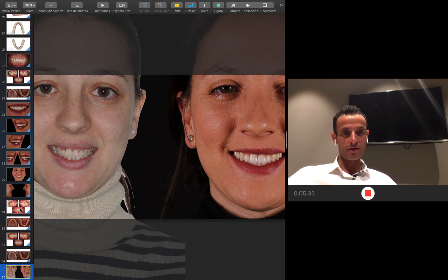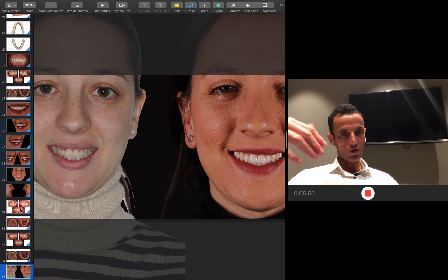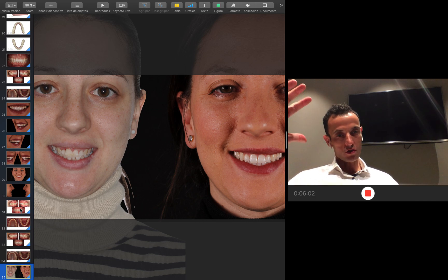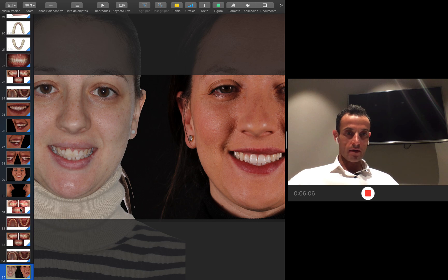The final before and after comparison shows all these results. These protocols and much more can be found in three ways: you can download the Ortho Pro app in the App Store — only for Mac devices — where you'll find cases like this, my protocols, and you can study at your own pace. You can also come to Master COIB, one of the top courses in the world about aligners. And you can come to my clinic — Clínica Pedro — to do an in-office course. The next available date is September 23, 2019, a full day covering live surgeries, protocols, and everything to get the best results.